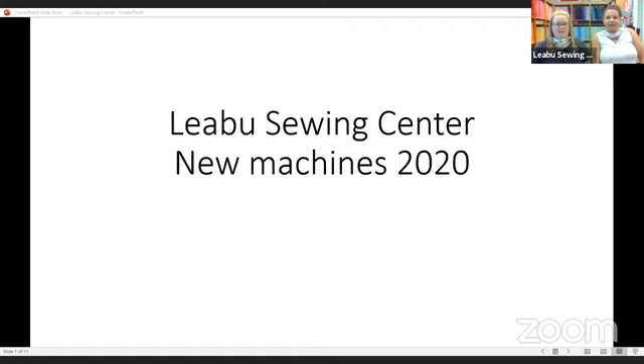Hi guys, hello. We're trying to get you guys up a PDF that's going to give you a whole bunch of information, so hang on just a second for me.